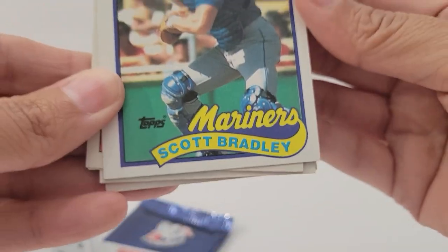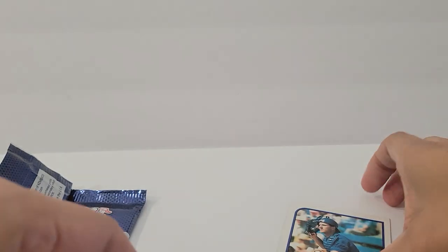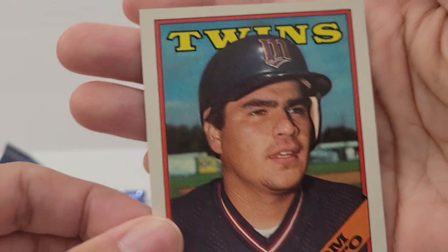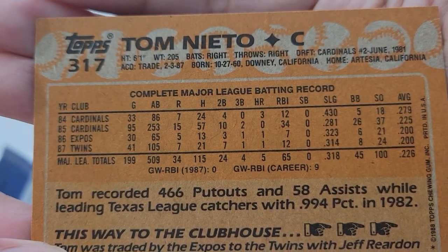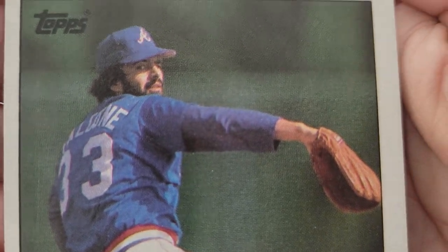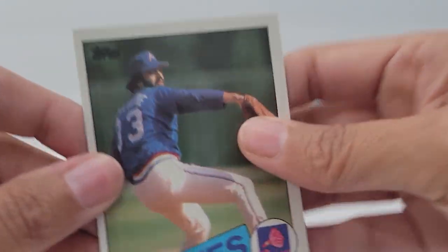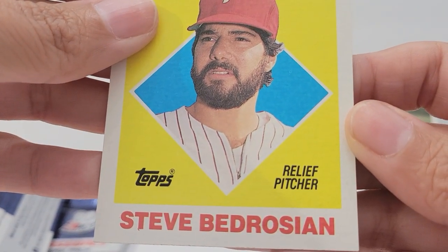It looks like they're baseball cards from back in the day — they're not current because it says vintage, so that's pretty cool. I don't know if you want me to read the names. This one says Mariners — Scott Bradley. This one says Twins — Tom Yeto. If you're a baseball fan who likes to collect cards, this would be something good to get from Dollar Tree. Braves — Pete Falcon. They kind of have a vintage look. Also, All-Star National League relief pitcher Steve Bedrosian.